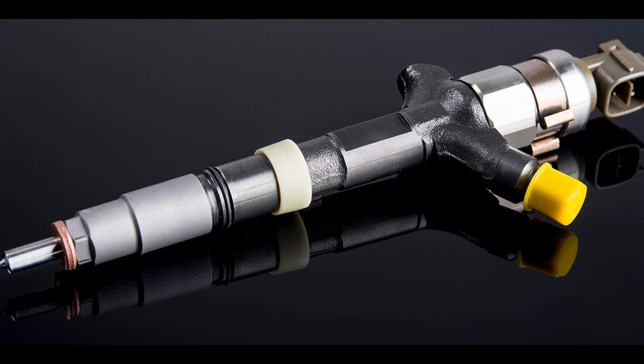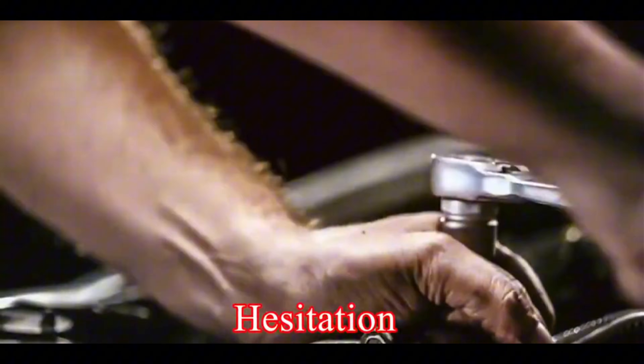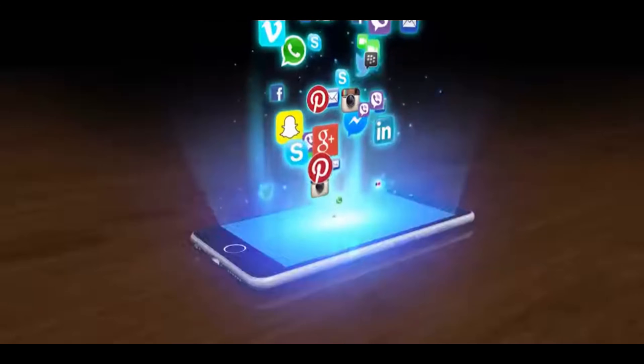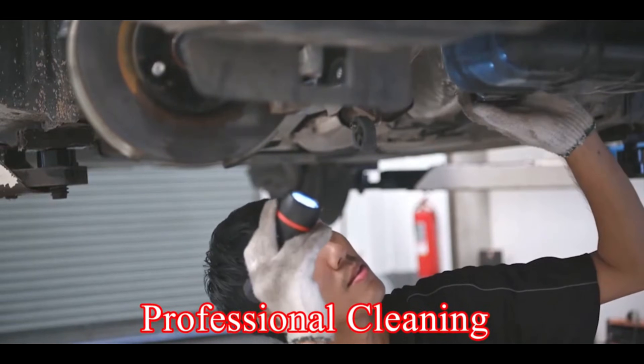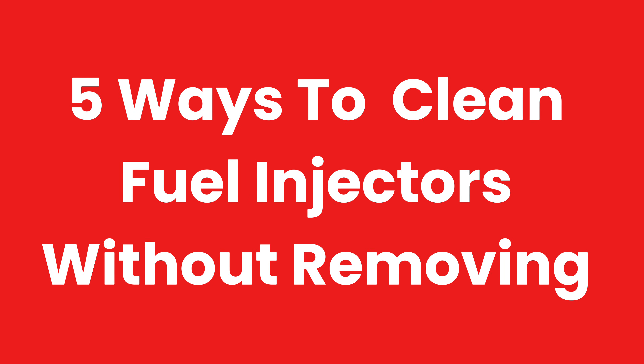So why do you need to clean your fuel injector? Dirty fuel injectors can wreak havoc on your car's performance, causing rough idling, hesitation, decreased fuel economy, and can even lead to engine failure. Luckily, with the tips I will share with you in this video, you might not have to take your car to a mechanic for a professional cleaning, which will be costly — but you can do it yourself. Here are five ways to clean your fuel injectors without removing them.